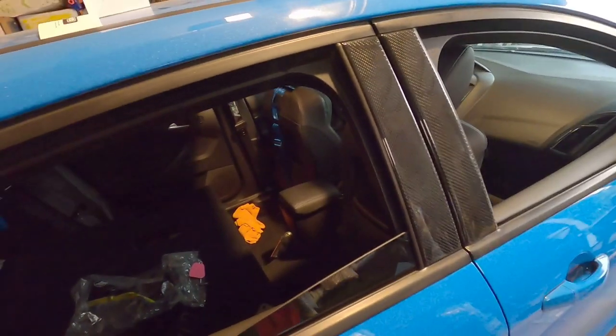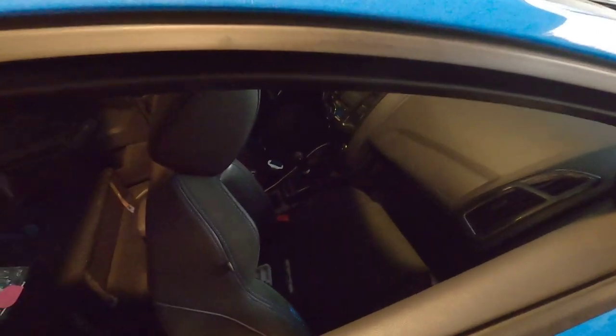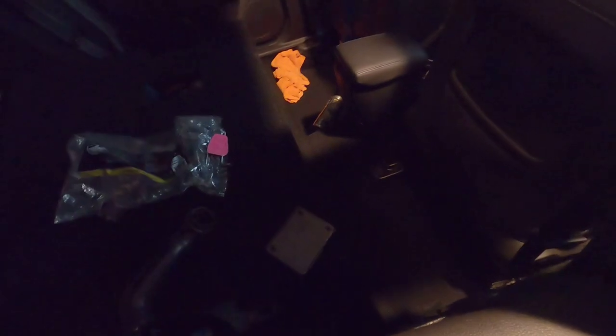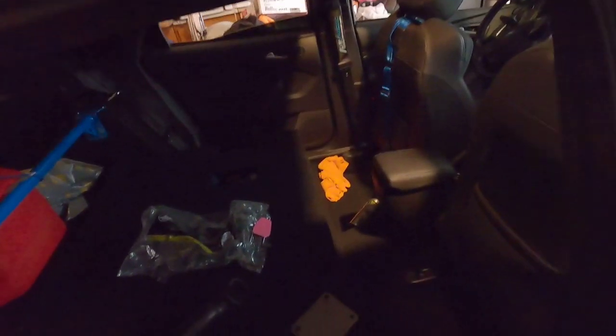We are doing the bolt-on install — it's not welded. I know some of you might say something about that, but that's how it came and that's what it's meant for. It bolts on to the bottom of the frame of the car.